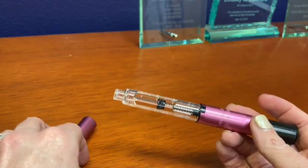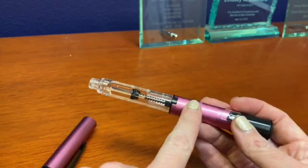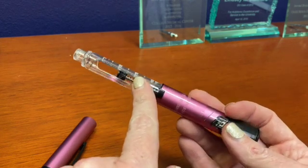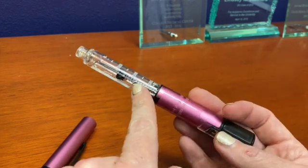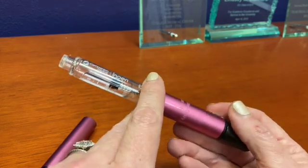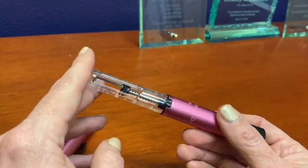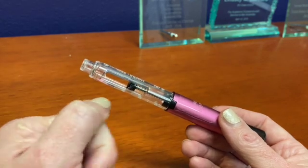A nice benefit is that this pen is going to keep track of how old your insulin is. So if your insulin is older than 30 days, it's going to let you know. And if your insulin gets warm and won't be effective, it's going to alert you so you can make a change.